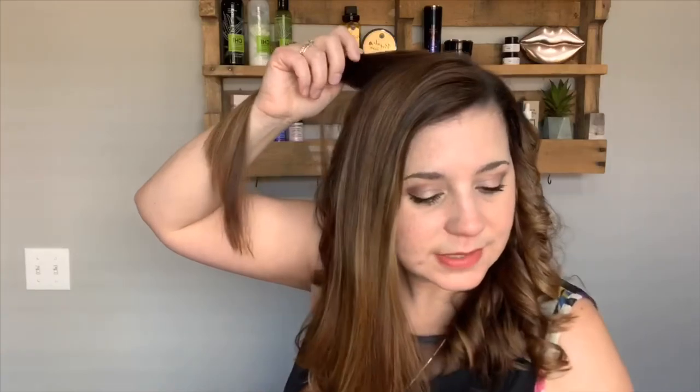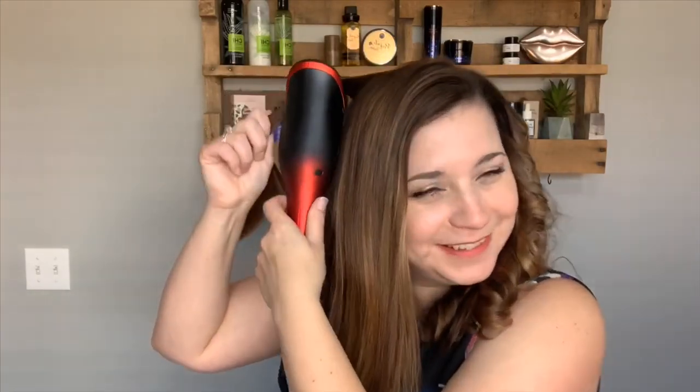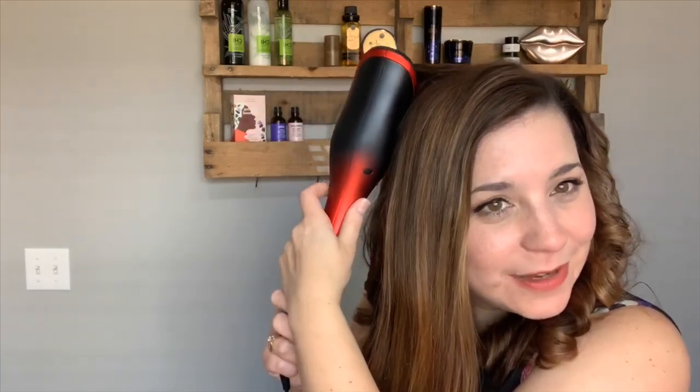Melissa says she tangled it once at work and her coworkers were impressed that it didn't hurt when it just came out. It's a game changer for people who want wavy or curly hair but don't know how to achieve salon curls. It literally does it for you. It also heats up super fast — by the time you've set the temperature and time limit and put your brush down, it's already ready and tells you when it reaches temperature.